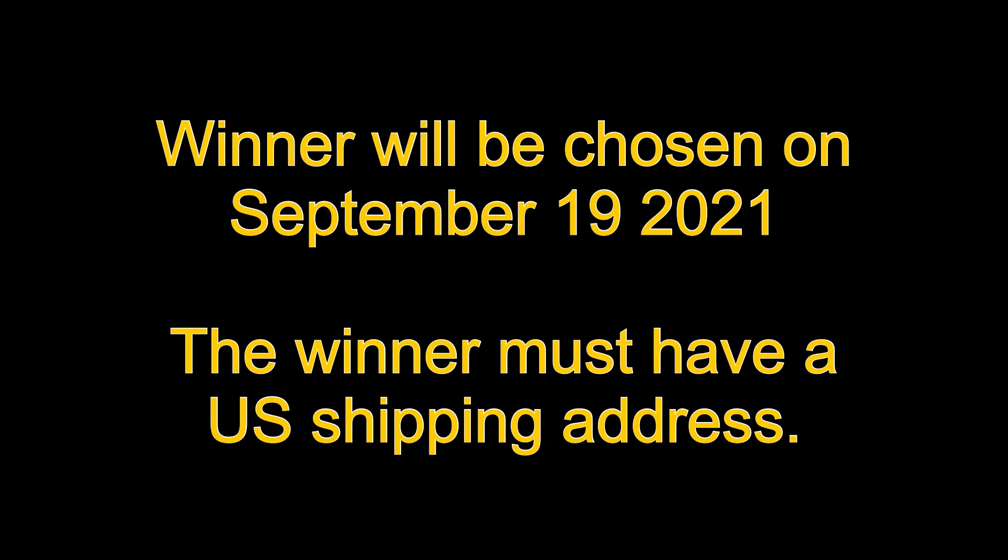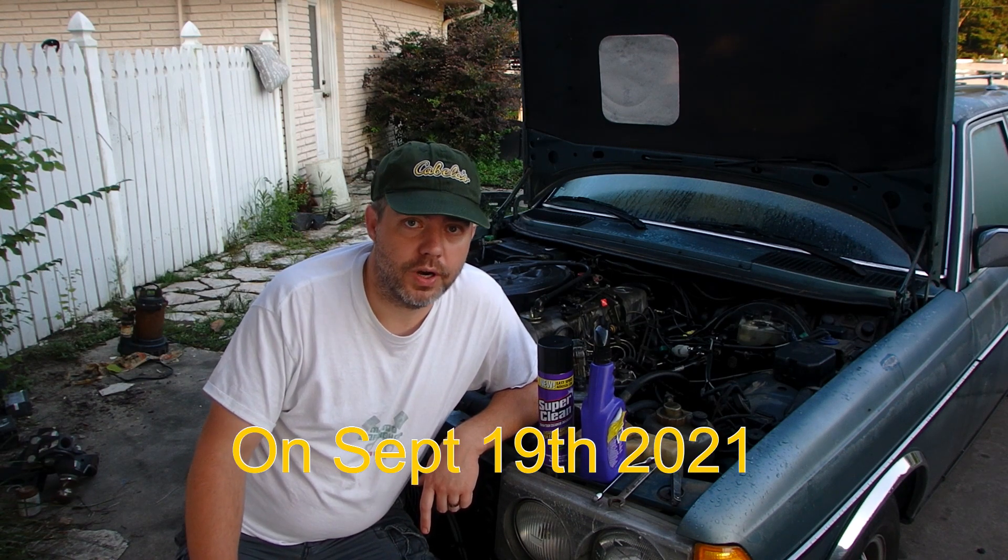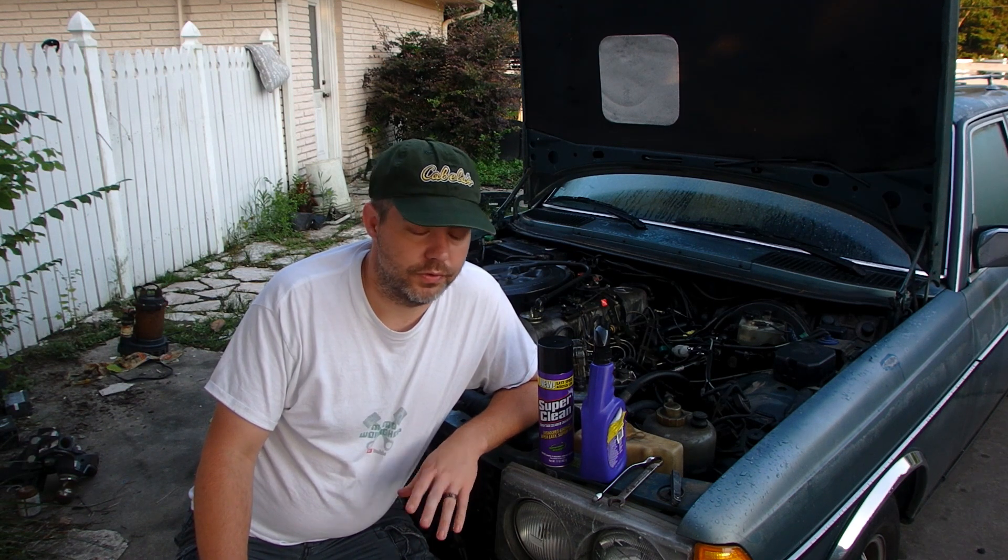So comment down below what you like on the channel. If the winner doesn't respond back and send me their address, I'll give them a week and then select another comment — but hopefully we don't have that issue. I'll reply to your comment if you are the winner with my email address for you to send your name and shipping address to, and I'll forward that on to Super Clean for your free products. Super easy, not much you have to do. Just leave the comment down below. Thanks for watching and see you on the next one.